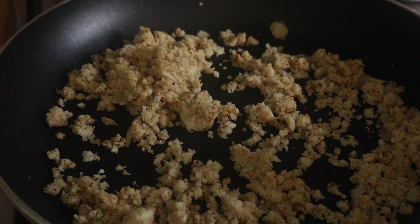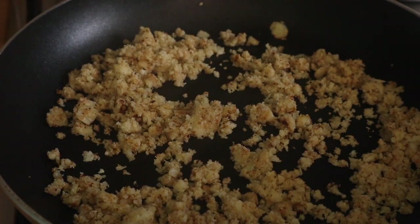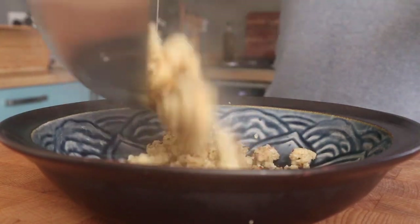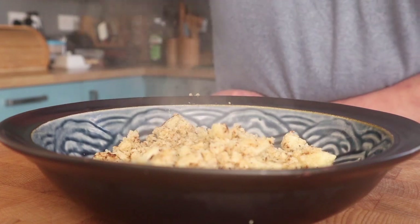I noticed a slightly big bit, so I took that out. Let's have a little taste — are we happy with it? Yeah, really nice. That's it. It's such an easy thing to do. Is it nice? Yeah, it's nice.